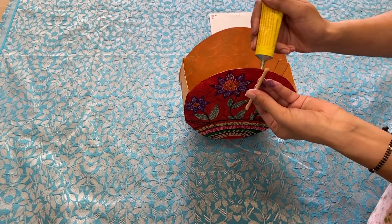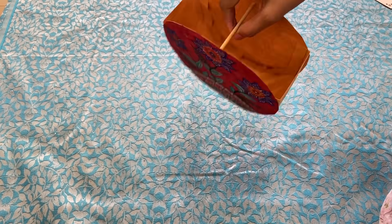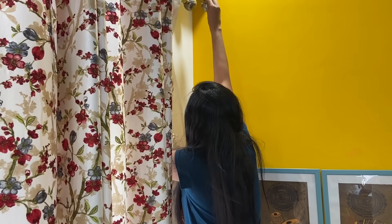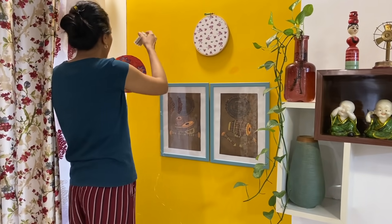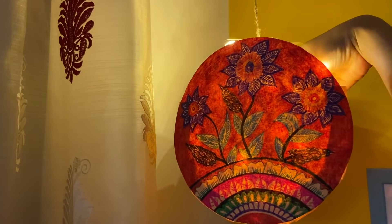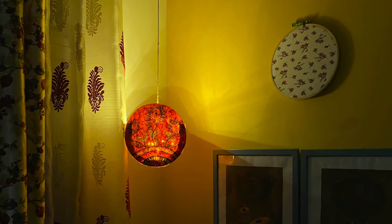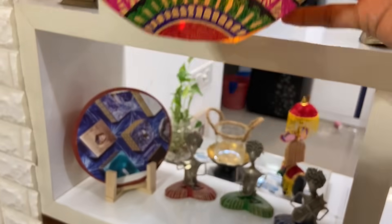I have taken a small stick and fixed it with Fevibond. Leave it for a while so it fixes properly. Then take jute thread or whatever thread you have available and tuck it in. You can hang it wherever you want — I have hung it in the corner of the curtain rod. I have used battery-operated fairy lights; if you want, you can use normal Diwali lights. It looks very, very beautiful. If you don't want to hang it, you can also keep it on the shelf.